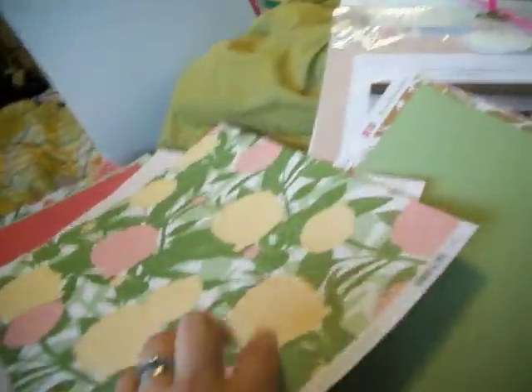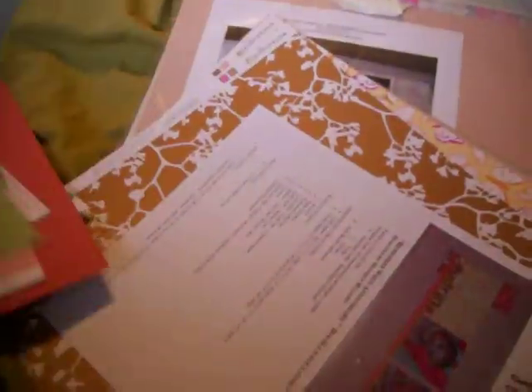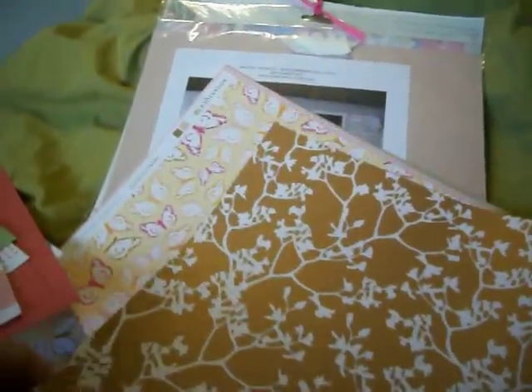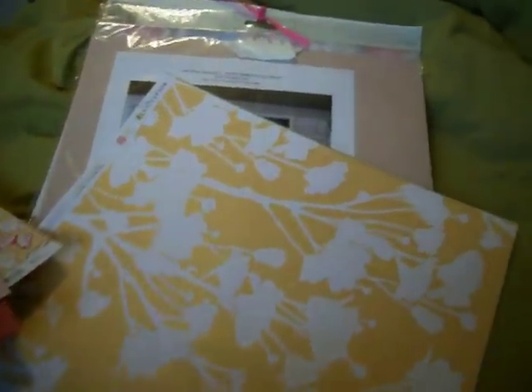Oh, they're double-sided, actually — I didn't realize. That one's really pretty. And there's two of these. These are all kits that I've had. Really cute. There's two of these. It's called basil paper. This one's really pretty — it's shimmery, it's very, very pretty. And this is just the last of it.